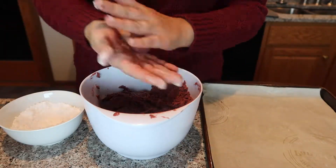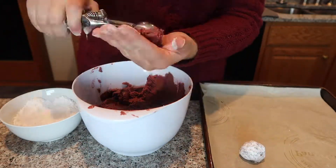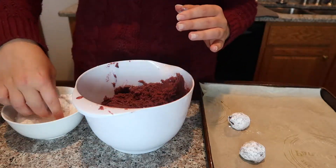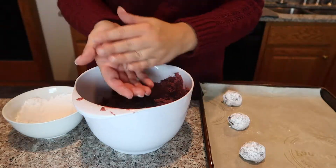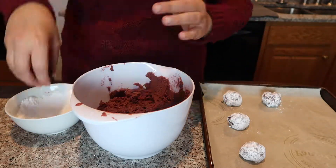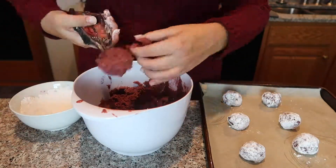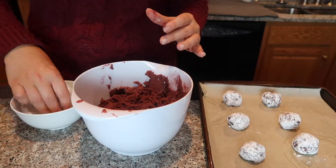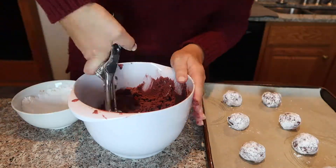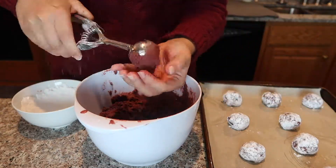For this recipe I used dark cocoa powder mainly because it's all I had on hand, and I realized after making the dough that it made it a lot darker than normal red velvet cookie dough — more like burgundy. But once it's coated in powdered sugar and bakes, it still looks really good. Just make sure you use regular cocoa powder and a tablespoon of red food coloring to get that nice vibrant red color.